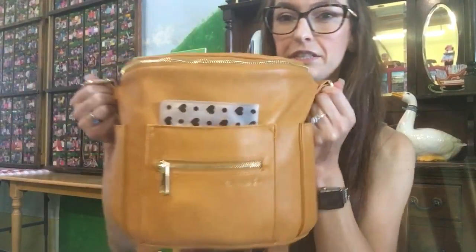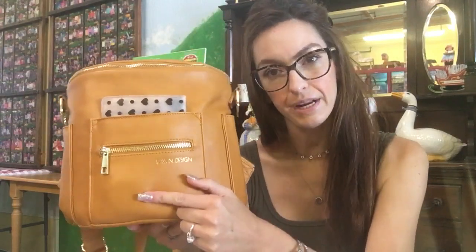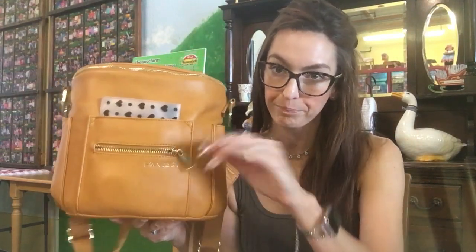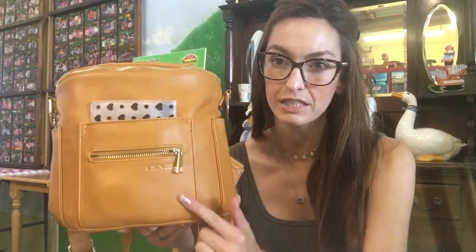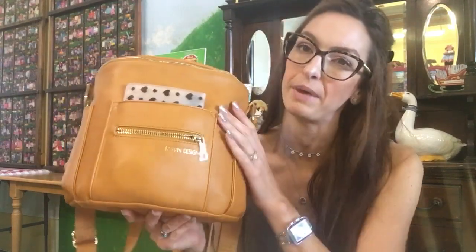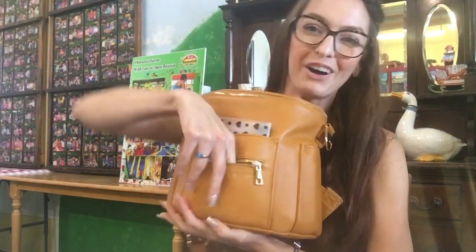Let's get right into it. In this front zippered pocket, all I have in here right now is a pill case that I bought from an Etsy shop. That's all I have in here — you can see it through the bag. You can also fit like two lip glosses in this pocket, and I've also shoved my keys in here. It's a tight pocket, but you can fit small items — up to about three small items.